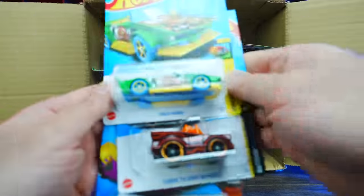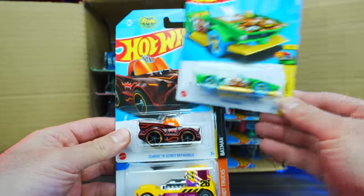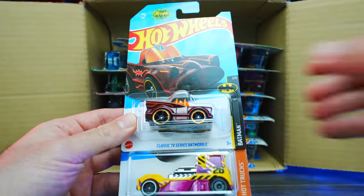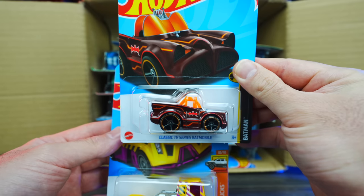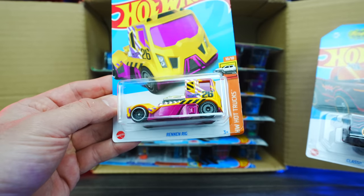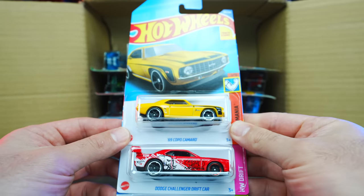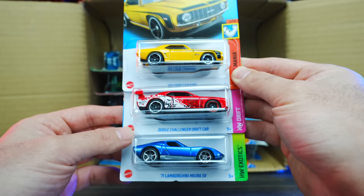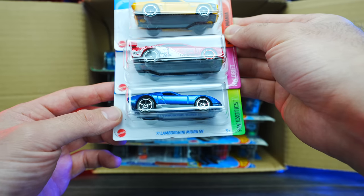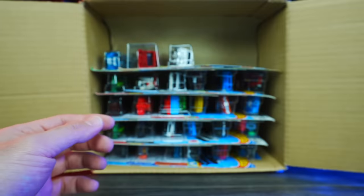Next we've got Track Manga, the classic TV series Batmobile — which looks to be just the regular mainline variation, not the super treasure hunt — and the Rennon Rig. Moving up, we've got the 69 Copo Camaro in yellow, the Dodge Challenger Drift car, and a Lamborghini Miura SV. I like those three — great cars right there.